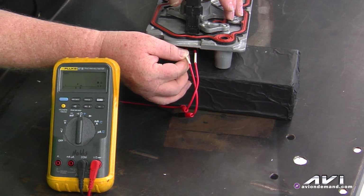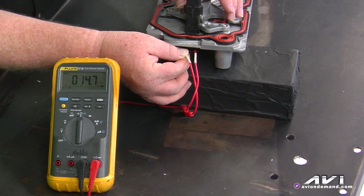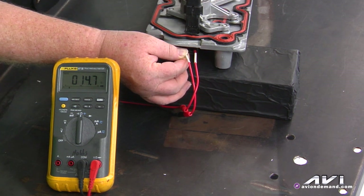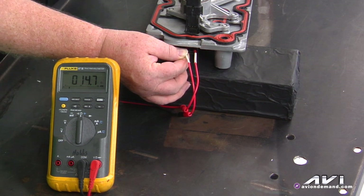So if you've got a trouble code, or maybe even no trouble code but a drivability problem and you want to check the continuity and resistance of these solenoids for variable displacement, simply use the connections at the connector itself and measure resistance. From there you want to do another test which involves a scan tool.